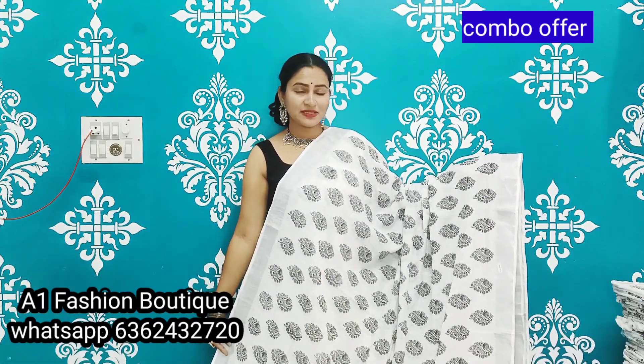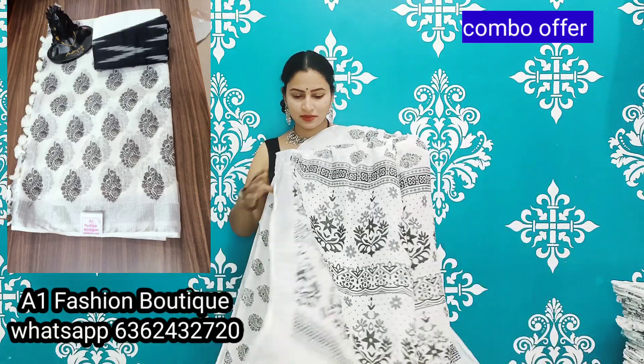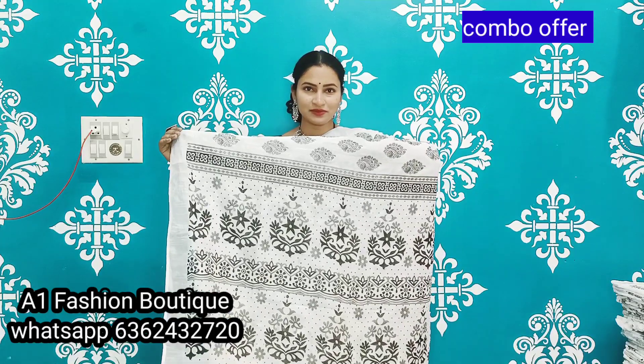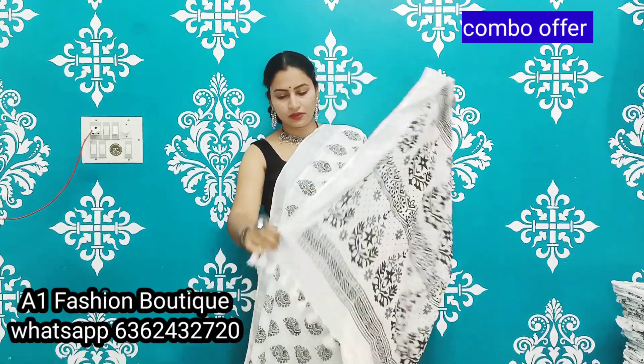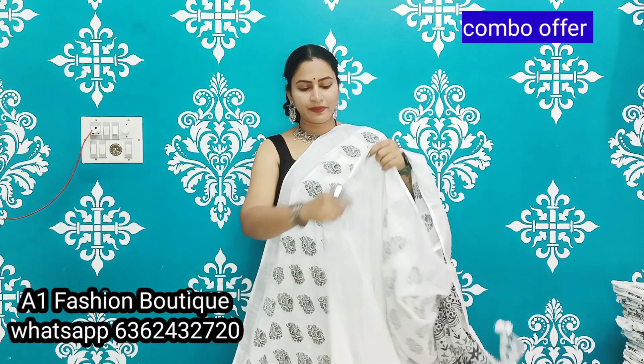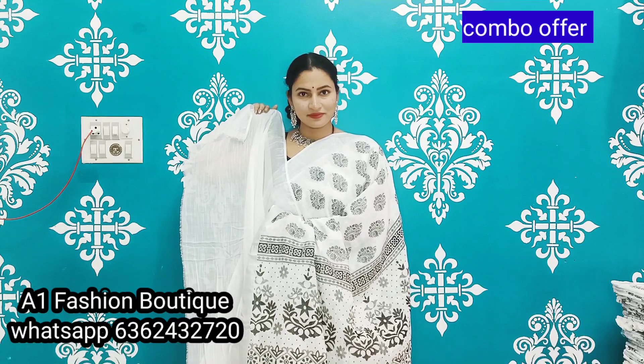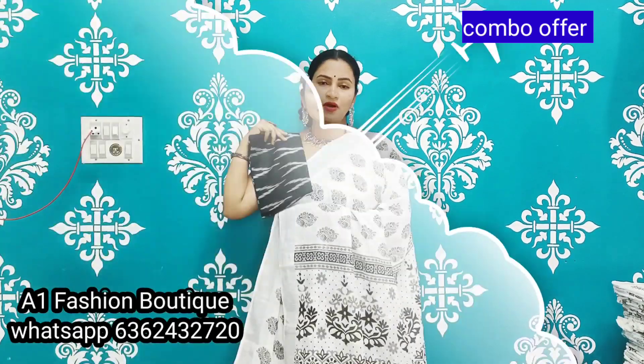This is the curry print with a 2-inch border on both sides. Overall body pot design. And this is the pallu. Beautiful tassels. Plain white running blouse.